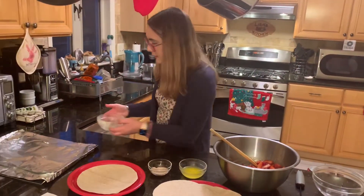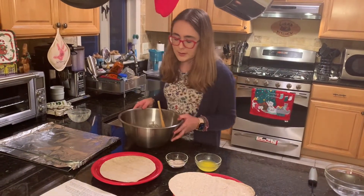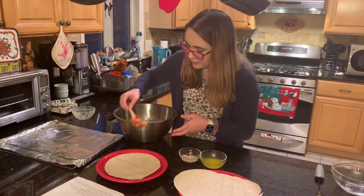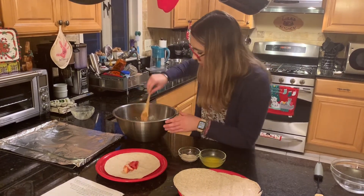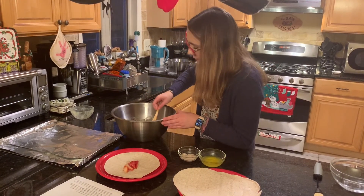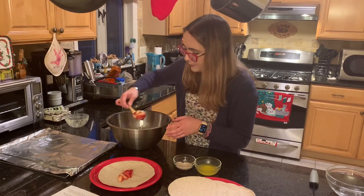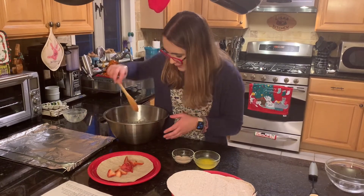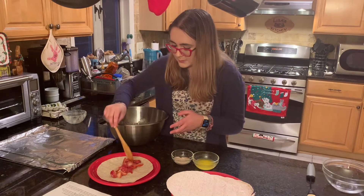Now we have our tortillas out and ready — six tortillas. We're going to spoon a little bit of the strawberry mixture into the center of each tortilla. It might take a couple scoops. Because they're sticky, you don't want to put too many in. We cut our strawberries in half and then in half again, just to make sure we had enough and we didn't want them to be too big.